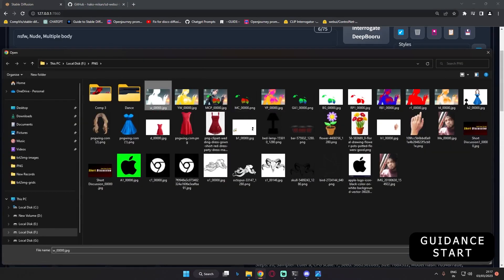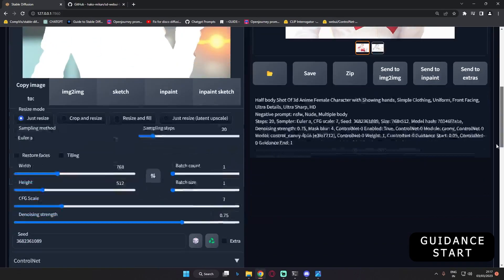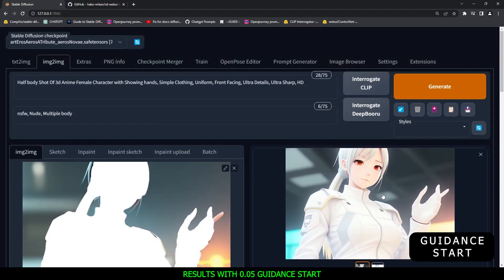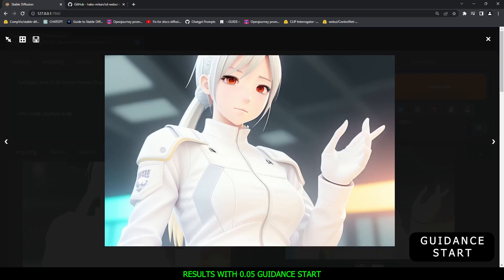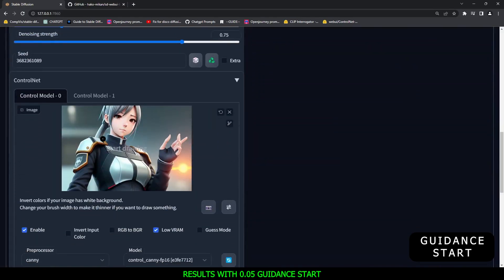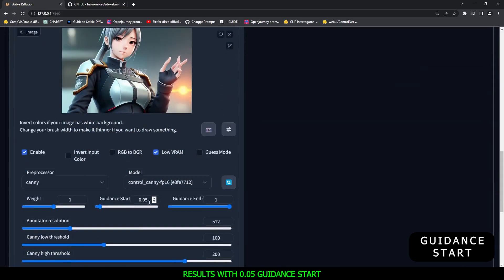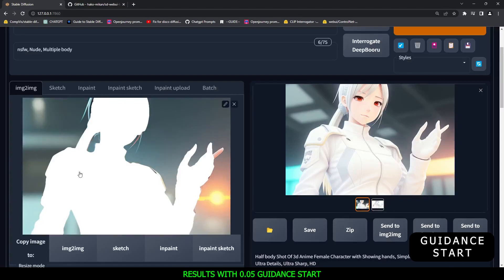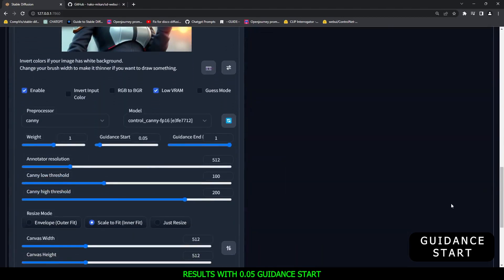Let's get started. We'll upload a simple white image and see how it works. I went with a guidance start value of 0.05, because with this technique 0.05 is working great. Using the canny preprocessor and canny model, as you can see, it totally blended the original image into the white part of the image. Pretty amazing result — it's totally fun to experiment with.